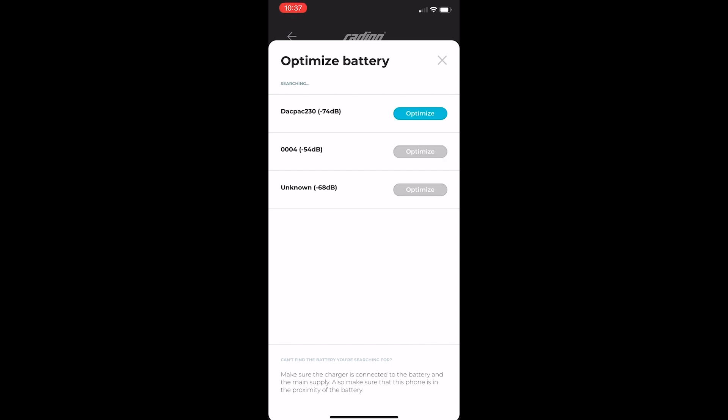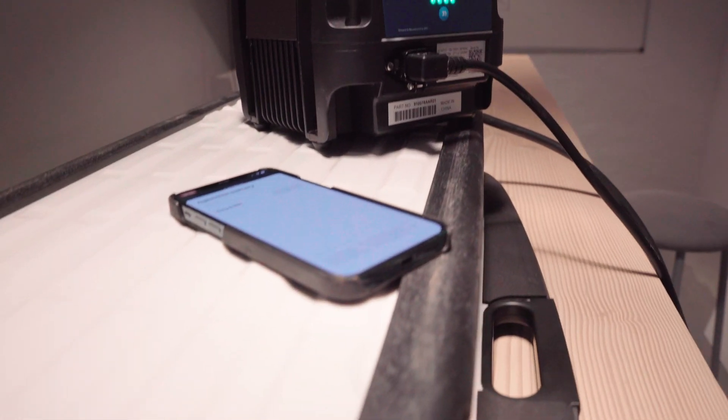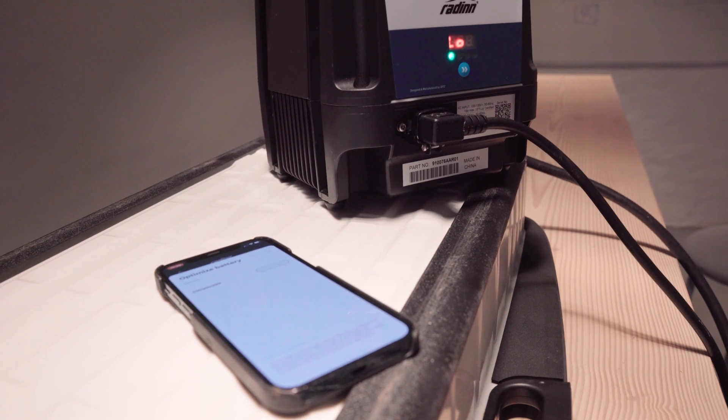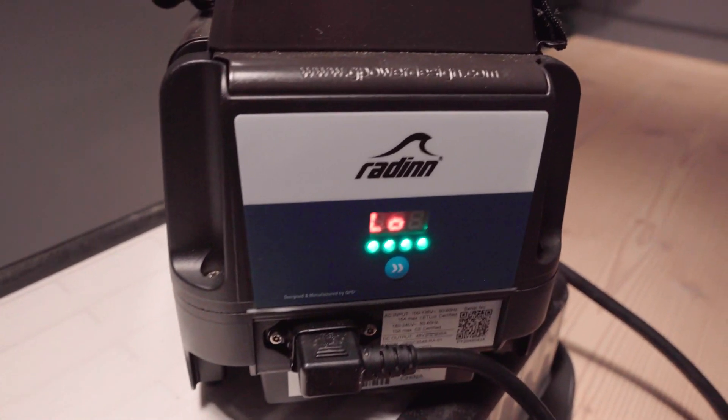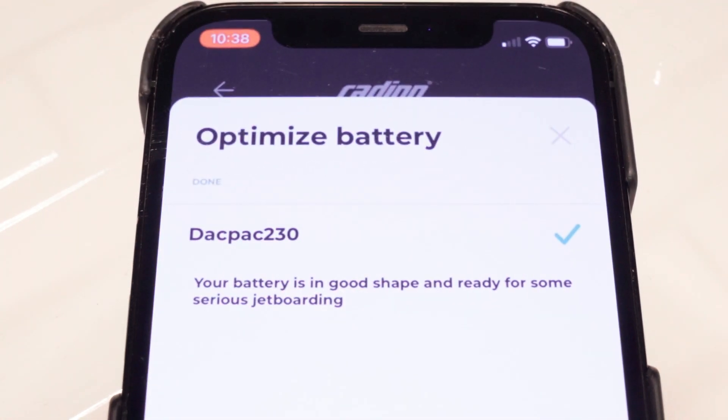Once this is done you need to leave your smart device with the app running close to the battery during the whole process. This may take a few hours up to a couple of days depending on the last time it was optimized. This is why we highly recommend optimizing your Rad-In battery often.